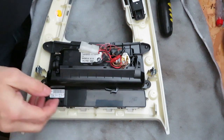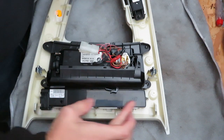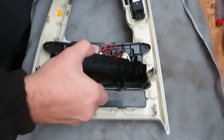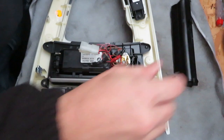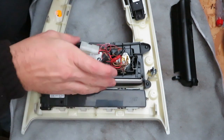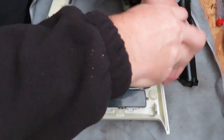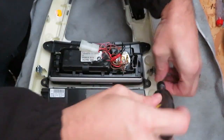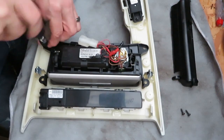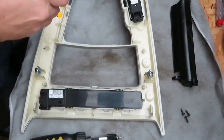Now we're on the bench. To gain access to the clips at the back, you need to get in there — but removing the ashtray makes it just a little bit easier. You've got four screws; in my case I've only got three because I seem to have lost one. And your ashtray is out of the way.